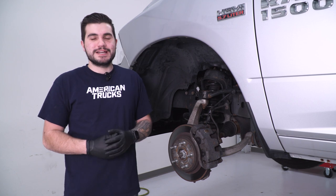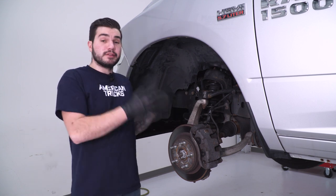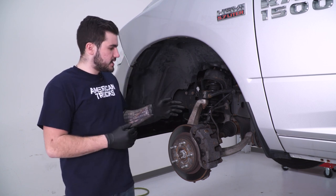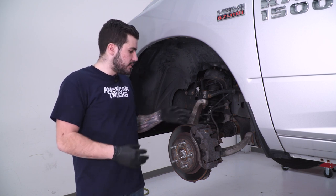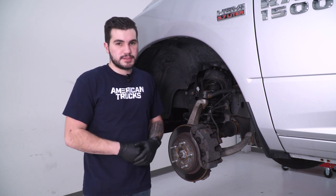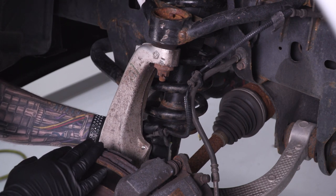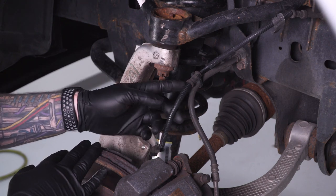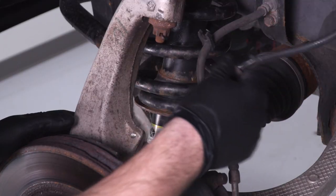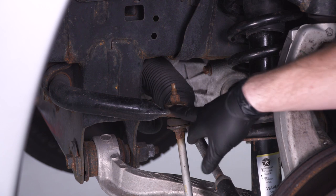To kick things off, we're uninstalling the factory strut on the front driver's side. First, get your wheel out of the way. We're supported on a lift, but if you're working on the floor, make sure you have a floor jack properly supporting the vehicle. Next, disconnect the ABS lines from the knuckle and brake line to avoid putting stress on the brake lines when the knuckle drops. Follow the ABS line down to the back of the knuckle — it's connected with a plastic clip — wiggle it back and forth until it pops up, then follow it up and pull the brake line apart.